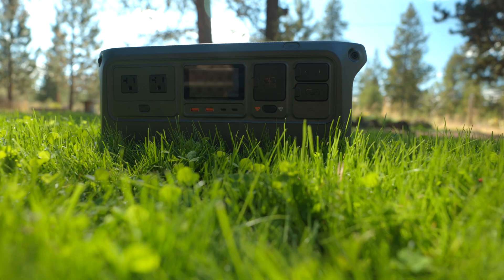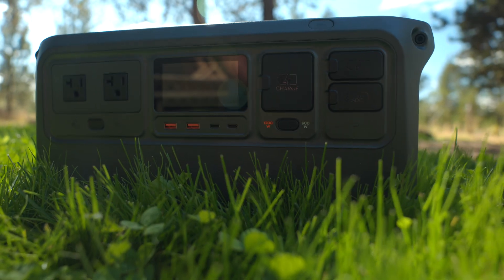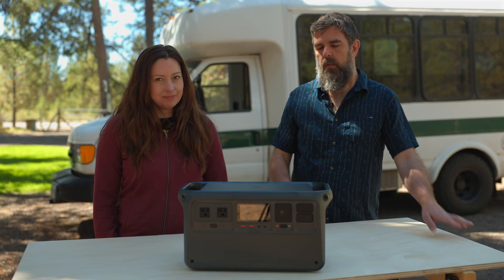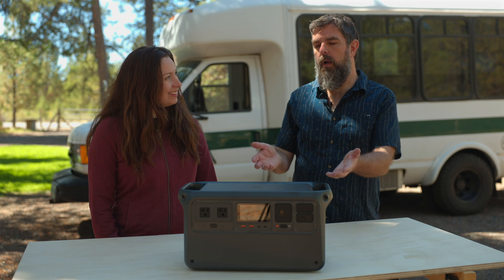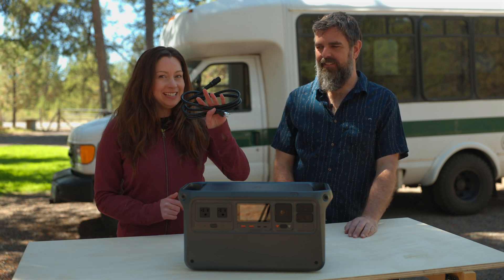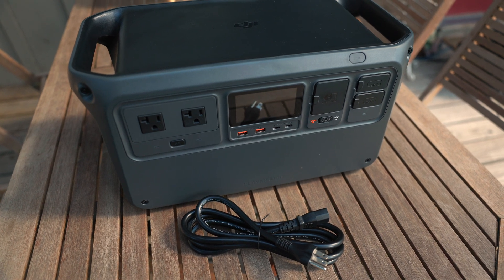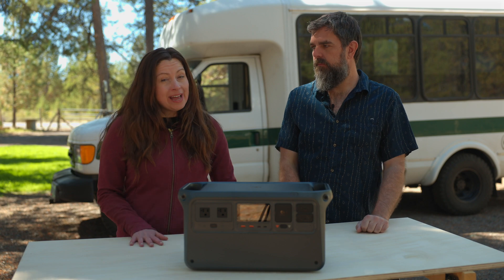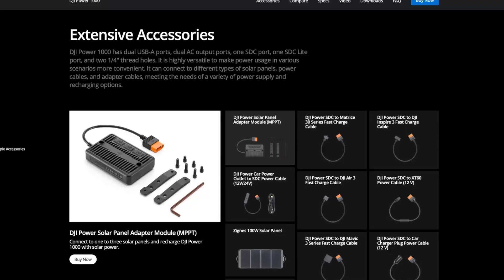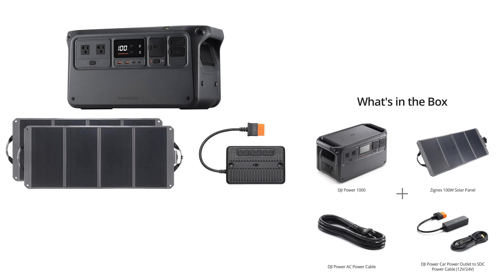The DJI Power 1000 has some incredible features, but it also has some limitations. So what comes in the box? The power station and the AC wall charging cable. But if you're going to do solar or car charging, you're going to have to buy separate accessories or one of the available Power 1000 bundles.